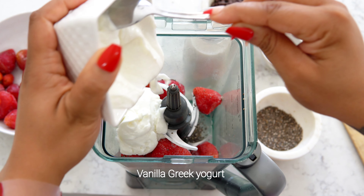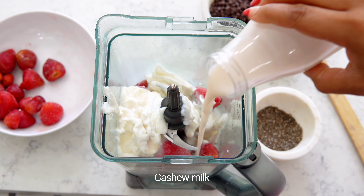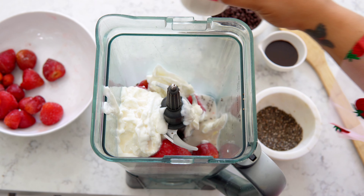Next we're going to add in our vanilla Greek yogurt, and we're going to add in some cashew milk. I love using cashew milk because the texture is nice and thick, which makes the smoothie really creamy.